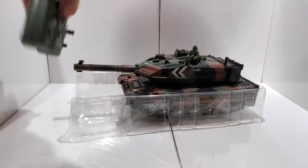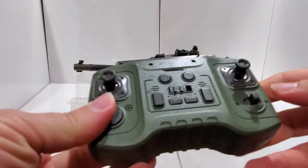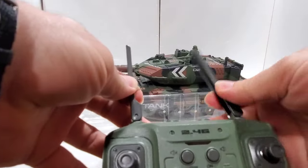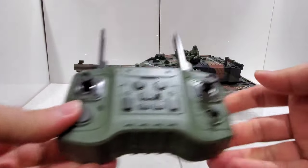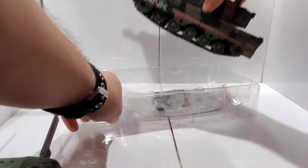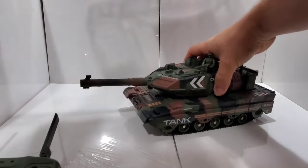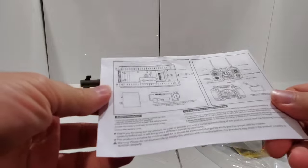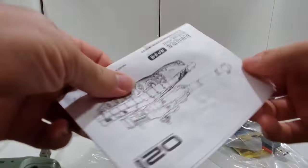Okay, so we have a remote control. We also have a user manual — it's in English and Chinese I believe.